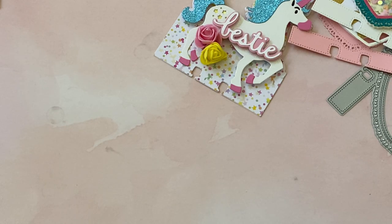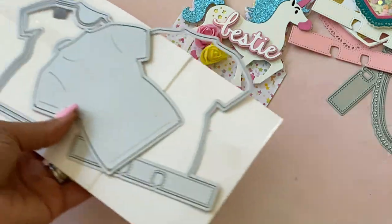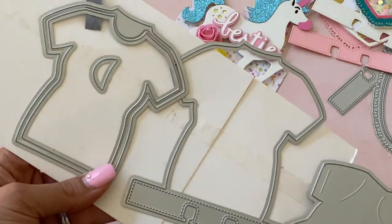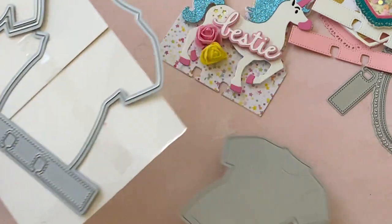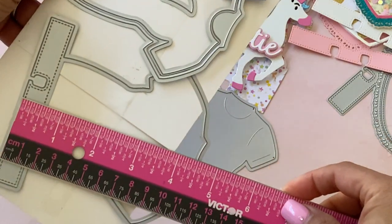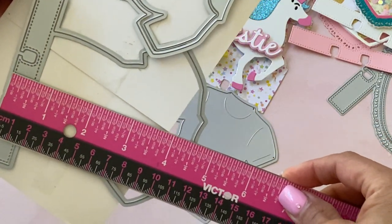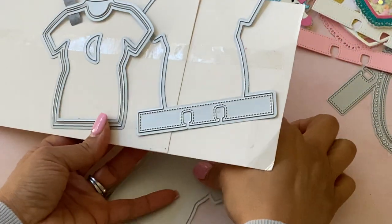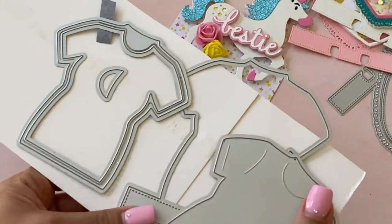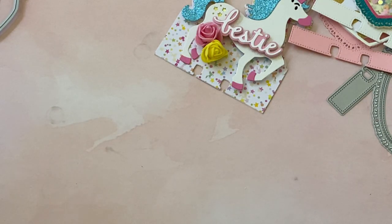I have one more memory decks card — the t-shirt memory decks. You get layering pieces and you can create a shaker memory decks with this one. It measures approximately four and three quarters of an inch in length. Really fun die, and if you're into memory decks cards or swaps, this is super cute.